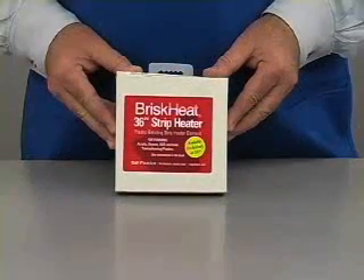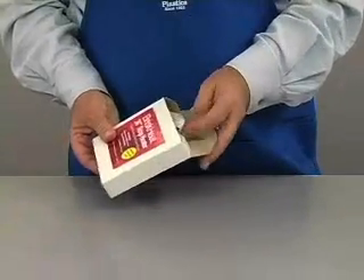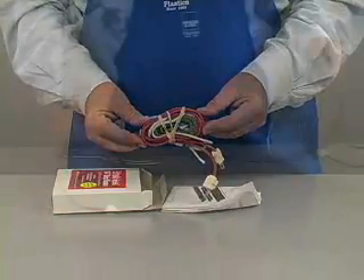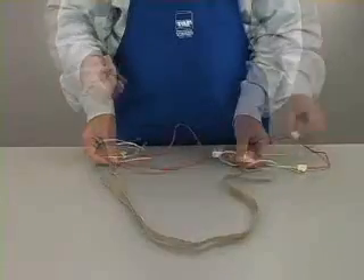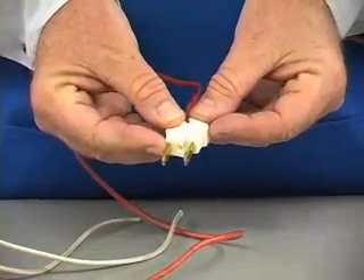The line bender kit comes in a box that looks like this. It contains the electrical part of the bender. This is the 36 inch long heating element. This is the power cord which slides together to create the plug.